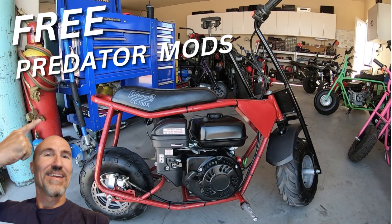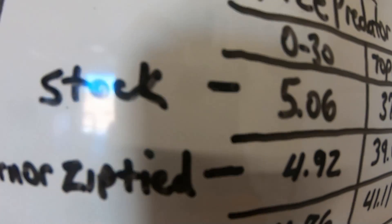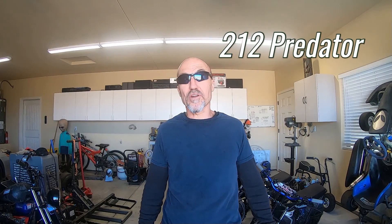In the Free Mods video, the Predator 212 on this bike did 5.06 seconds 0 to 30, and 37.26 top speed with a stock Predator. So I'm going to take the LCT Storm Force engine and swap it out for the engine on the Coleman bike, and we'll see how it stacks up against the 212 Predator.